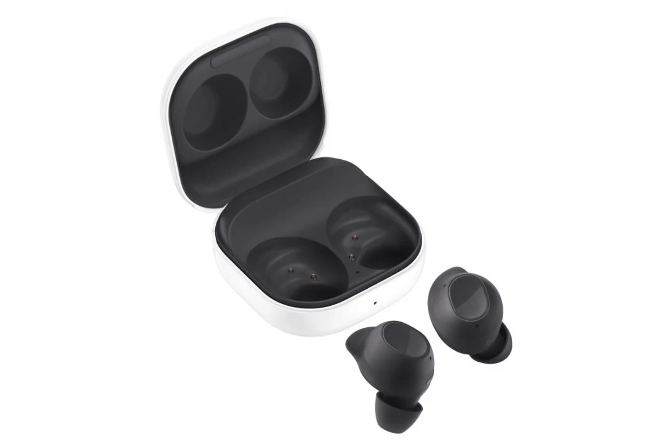Recent reports have revealed a few details about the Galaxy Buds FE, which will be Samsung's most affordable TWS earbuds. A new report, courtesy of Winfuture.de, has leaked new images of the Galaxy Buds FE. According to the report, the Galaxy Buds FE will be offered in two shades: graphite gray and white. It will sport a streamlined design compared to more premium offerings such as the Galaxy Buds 2 Pro and Buds 2. The outer shell features a clearly marked touch-sensitive area for controlling media playback with simple finger taps.